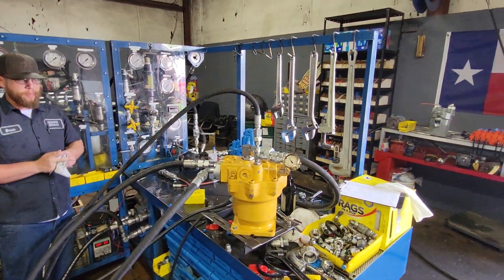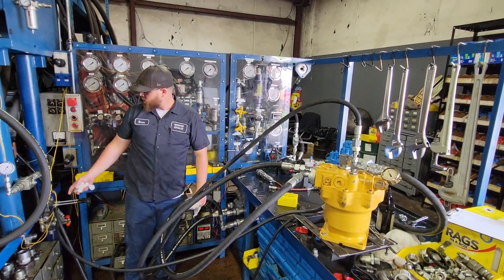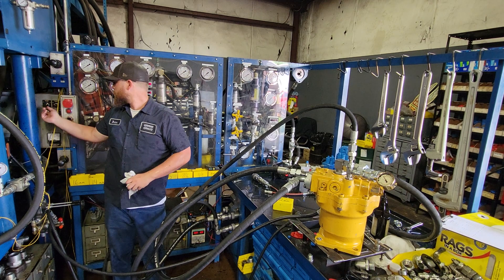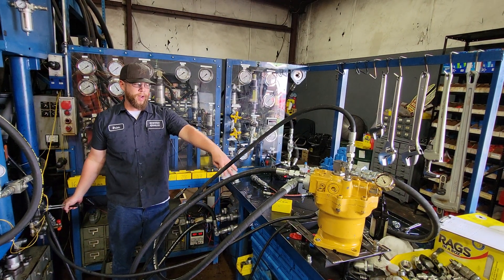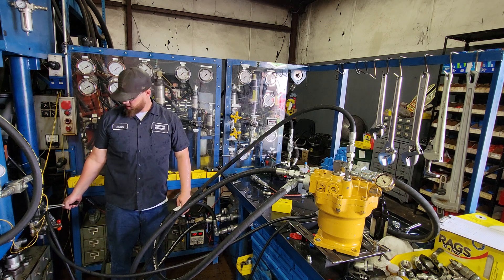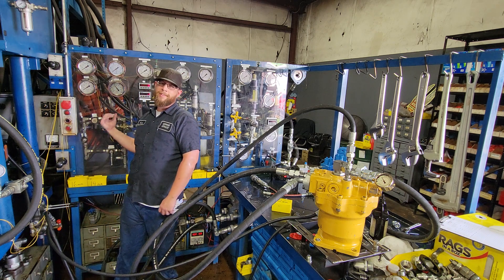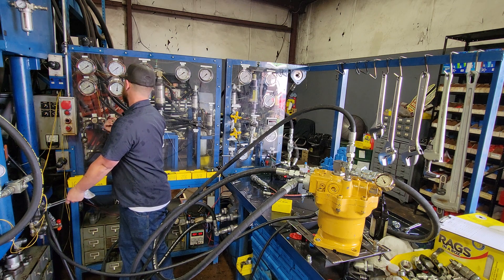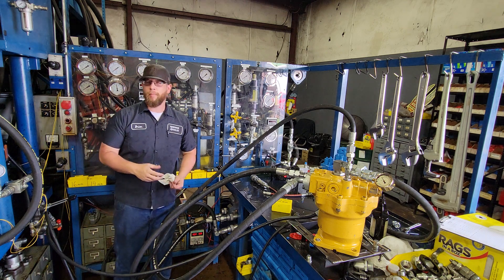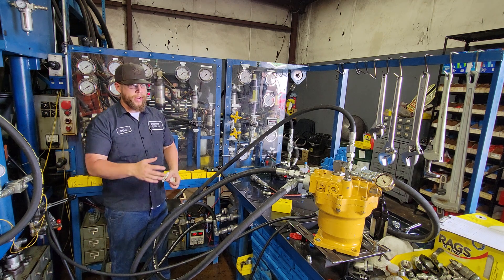So now I've got my brake release and my standby hooked up here. I'm going to turn my supercharger on and send a signal to both of these lines — it's about 480 PSI. I read the minimum was in the 400s. So now the brake should be released.